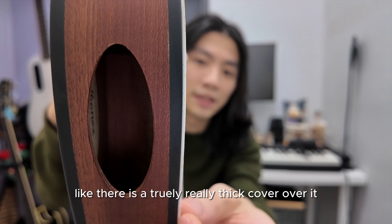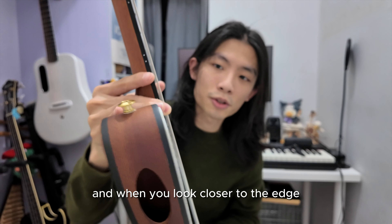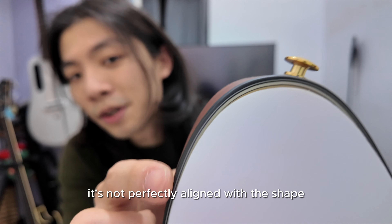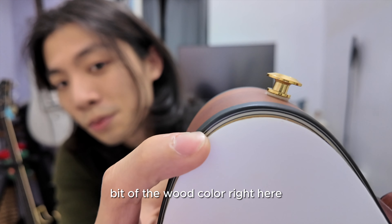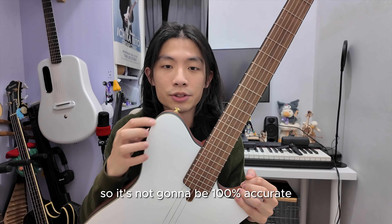When you look closer at the guitar, you'll see there's actually a big cover over it. And when you look closer at the edge, you can see it's not perfectly aligned with the shape — you can still see a little bit of the wood color right here. Because we measured it ourselves, it's not going to be a hundred percent accurate.